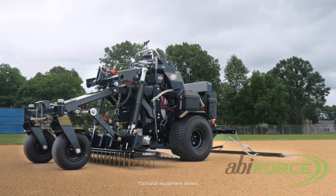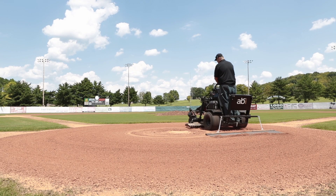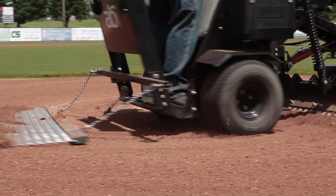At ABI Sports Turf we have accepted this responsibility by creating a revolutionary zero-turn self-propelled machine packed with purpose-built features designed specifically for infields.